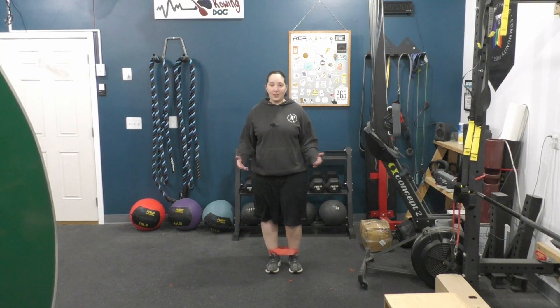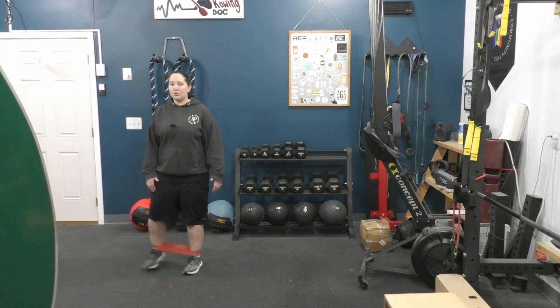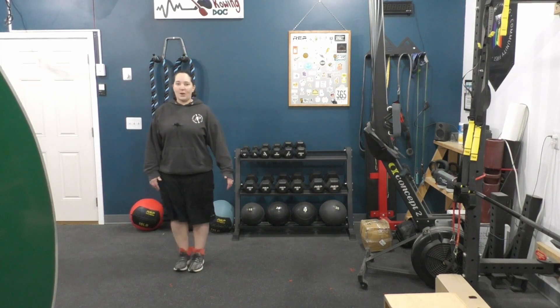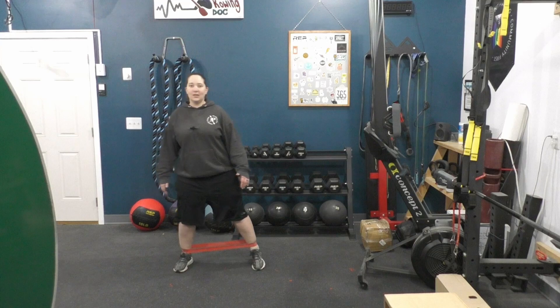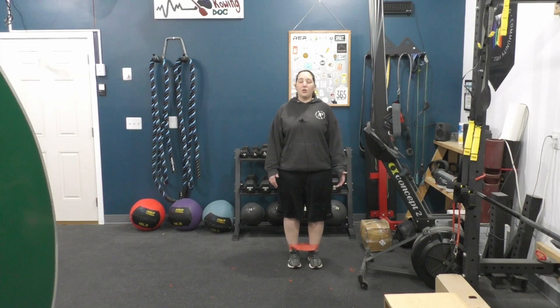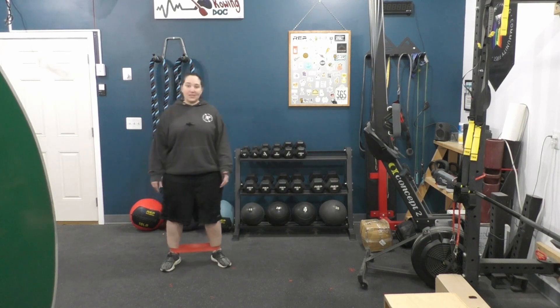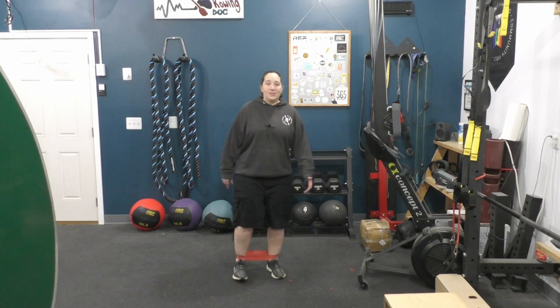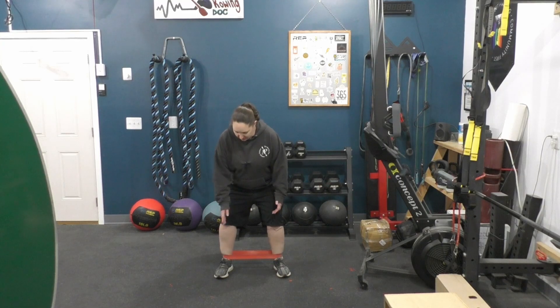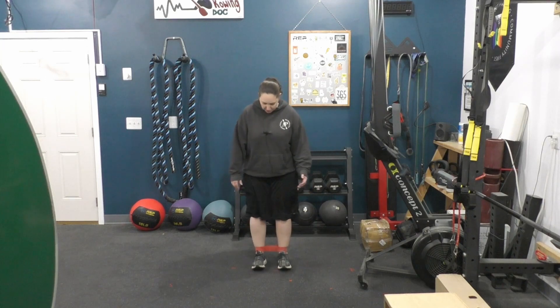Keep that motion small and just go side to side. As you're doing this, try not to drag your feet — try to pick your feet up as you go. Think of yourself as a log: stay together, no wobbling, and lift your leg up as you move. If you played basketball, you may have been taught to point your toes in the direction you're going — that is not the case for this exercise. I actually want you to keep your toes pointed forward the whole time.